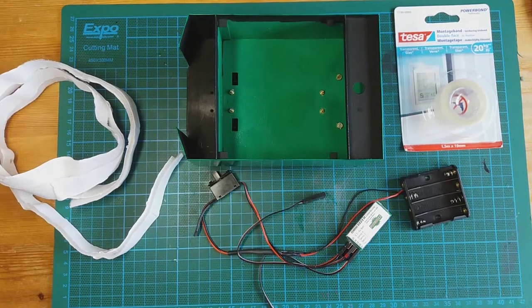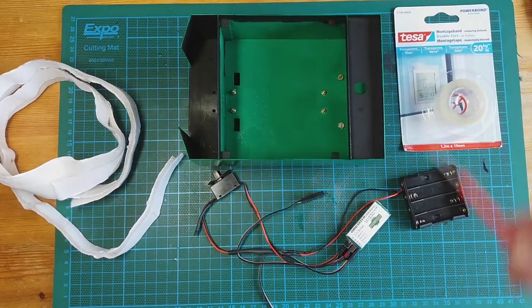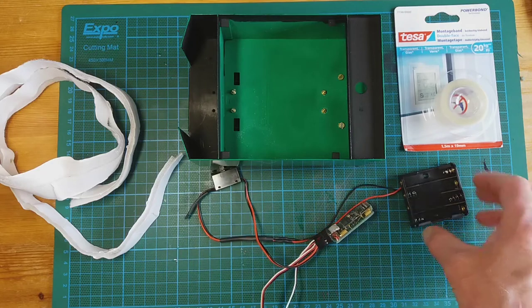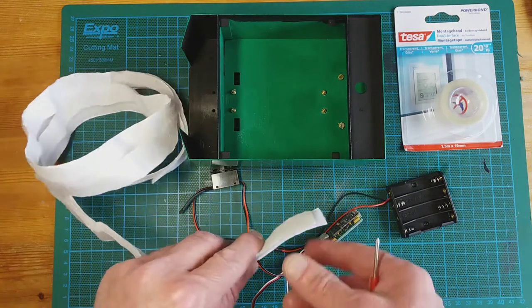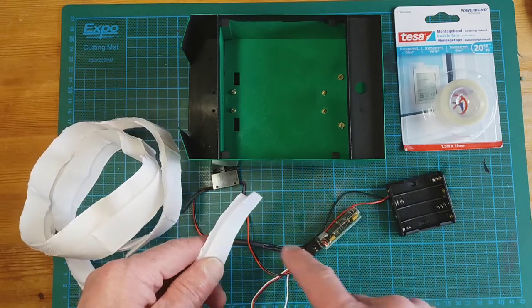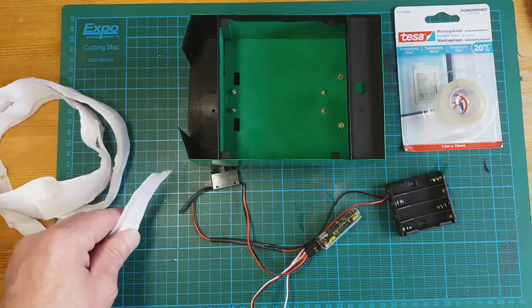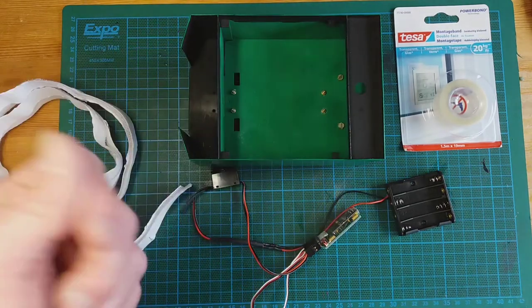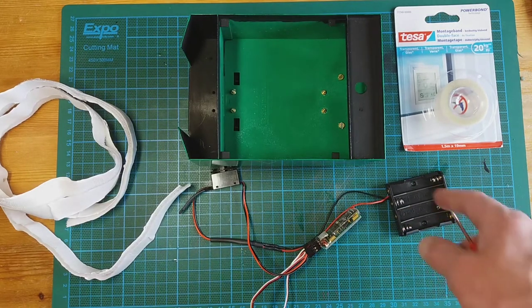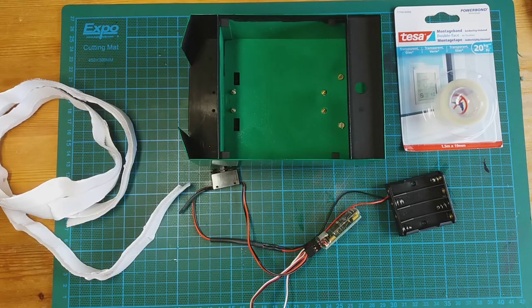The next step is to finish off the fitting of the radio control gear inside the tender. I've got some other stuff on the table as well. The switch is going to be put back in as normal, but to secure the receiver and the battery box I'm going to be using velcro. This is quite simple stuff — you buy it on the roll, peel off the back, and glue it down. One part goes on the back of the receiver and the other part on the base of the tender. Because it's velcro, if you need to take it out you just pull it out — handy if you need to change the batteries. It's not going to rattle about.